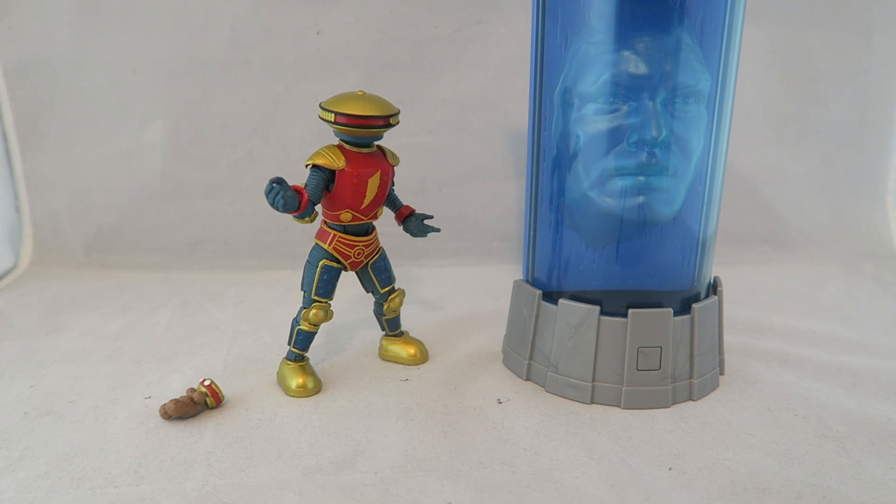Hey YouTube, Dawson Rider here, welcome to my review for the Power Rangers Lightning Collection Zordon and Alpha - or Alpha 5 - set, because I guess there is more than one. This is a Walmart exclusive here in the U.S. It's kind of a neat release I suppose; it wasn't something I was necessarily expecting so soon right out of the gate.